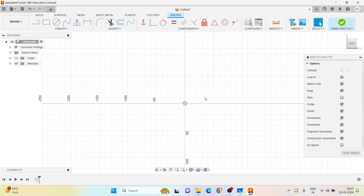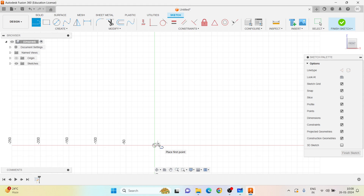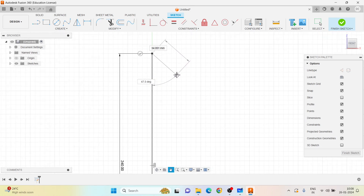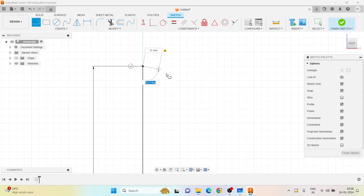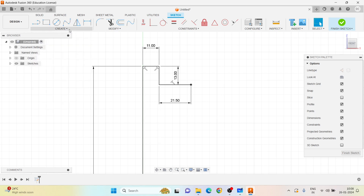In Fusion 360, I go to Sketch and choose the front plane. The total height of the screw spindle is 240 mm. From the central axis: 22 divided by 2 is 11 mm, then 13 mm down. The horizontal distance is 32.5 minus 11, which is 21.5 mm, and the height section is 83 minus 13, which is 70 mm.